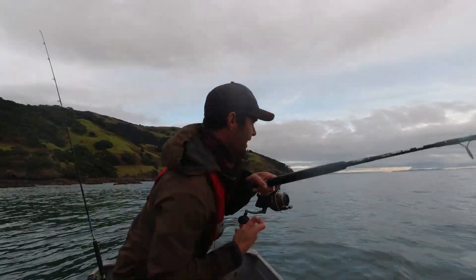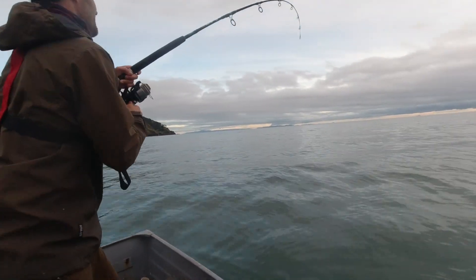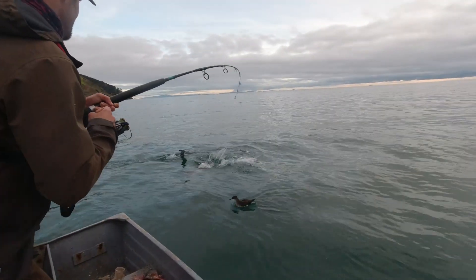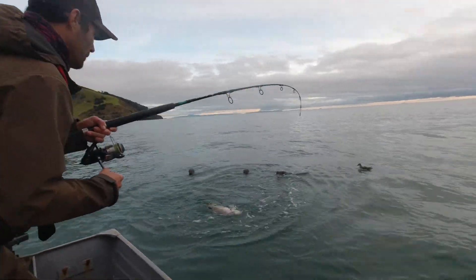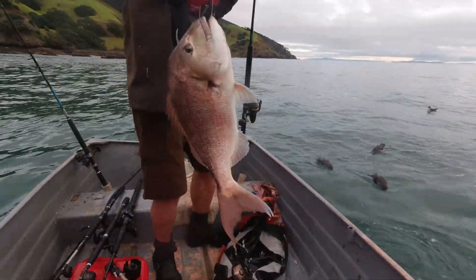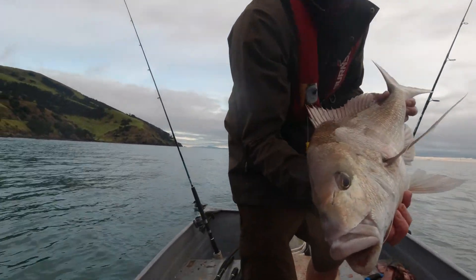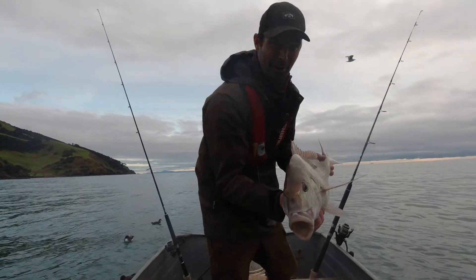That's a good fish - got some weight to it. Reel's playing up. Here we come, look at that coming up the side - look at that! Oh yes, that's fish of the day so far! Wow, look at that beauty. Ho ho ho, now THAT is a snapper! Beautiful snapper. He's not massive but I'd say he'd probably go six, seven pounds. Beautiful fish - see if I can get a bigger one before we go home.